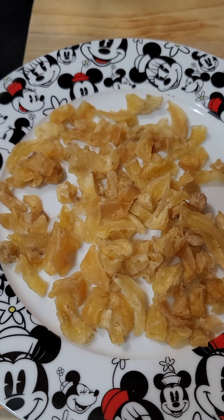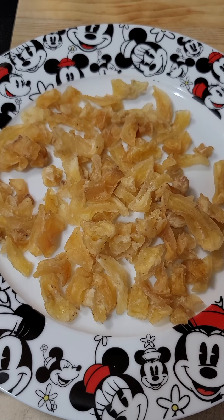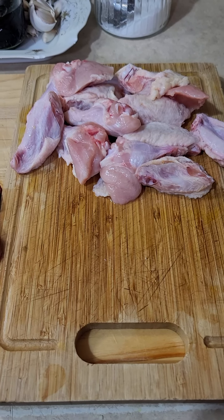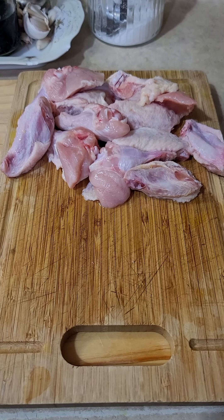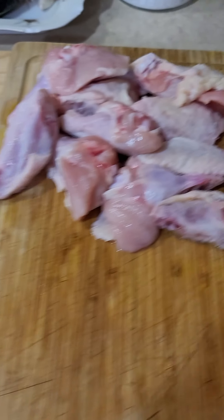Next, we will use something called dried yellow potato — it's a Peruvian product. You will need to soak it overnight, and this is how it looks like. For protein, we will use two different types of meats: beef and chicken.